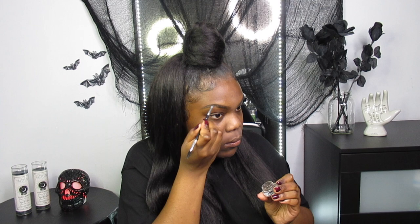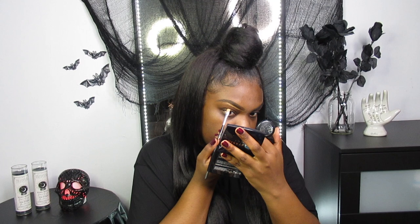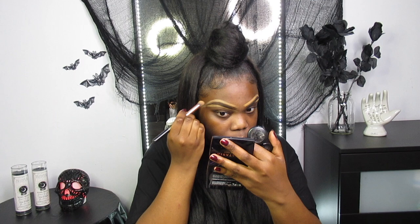Next I'm taking my Tony D Cosmetics Slim Brow Pencil and using this to outline my eyebrows first, and then I'm going to fill them in using their Brow Pomade. Now I am carving out my eyebrows using my MAC Concealer in NC45, and then I'm going to blend that concealer out with a fluffy brush so that it's not so harsh.